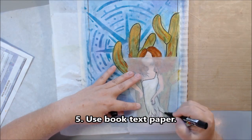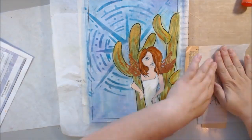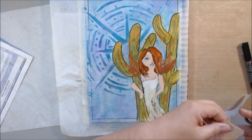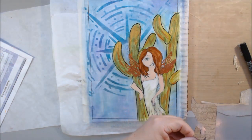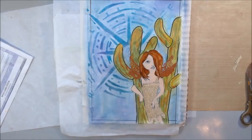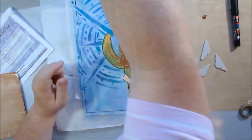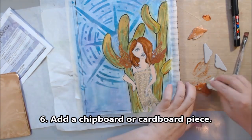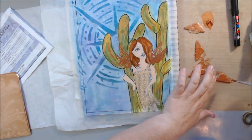Step 5 was to use book paper, and I hadn't decided what color I wanted to make her outfit yet. So I decided to use a very old aged dictionary page, which I thought looked kind of like something a fairy would wear — the color, not the words. I used my deli paper to make a pattern, then flipped over the deli paper, glued it onto the back of the dictionary page, and used that to cut out my shape. The reason I did that is because deli paper is translucent so I can trace the shape very easily and use it as a pattern.